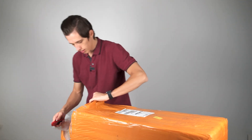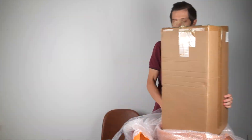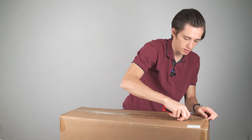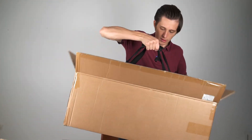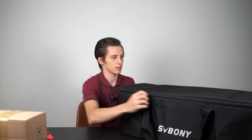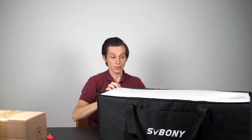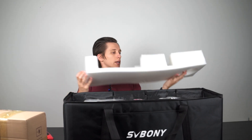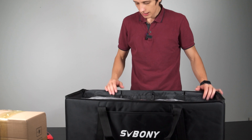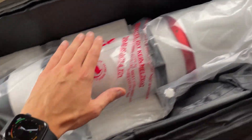So this is the bag the telescope came with. There are some nice extra pockets for additional stuff I might use. There's some foam material inside. This is the inside of the bag — the telescope, as you can see, is nicely packed. Everything looks good for now, so let's take it out.